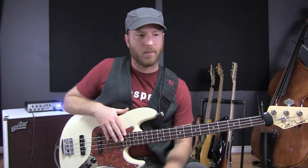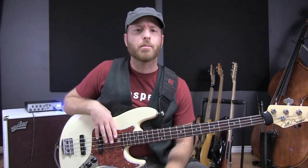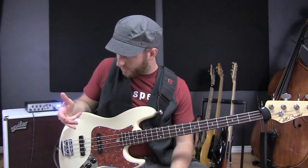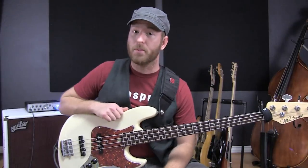I am a huge advocate of Aguilar gear. I love everything that they make. And when I was there in New York just a couple months ago, I tried out their hum canceling pickups. These are hum canceling jazz pickups and I loved them. I had to bring some home and install them in my own bass.